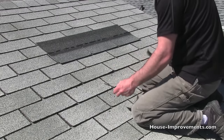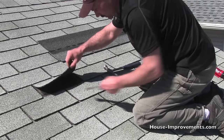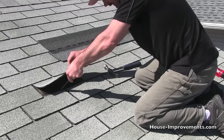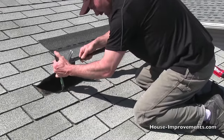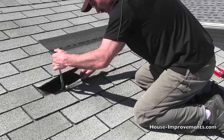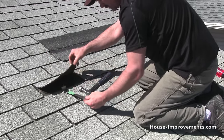I'll pop these nails out. Remember, this is the one we're actually trying to get out, but we've had to go up two rows to get at all the nails. The shingles in this row we're reusing, so we don't want to damage them too much if we can help it.